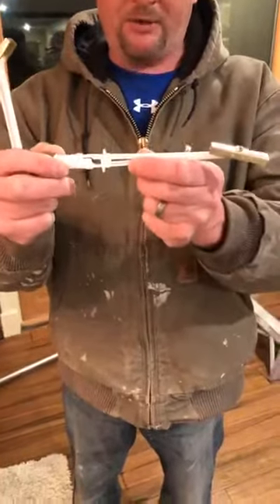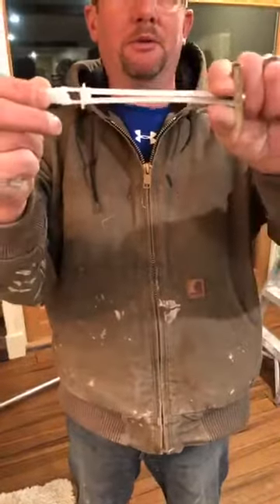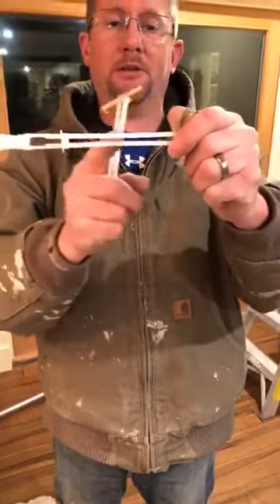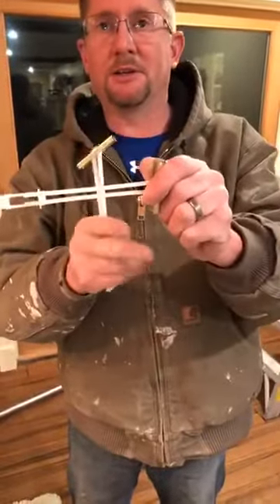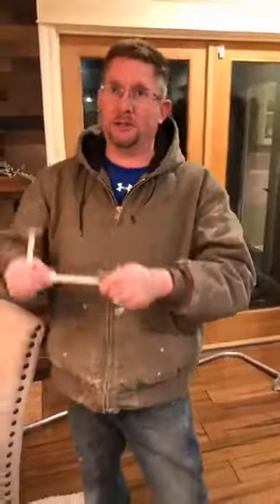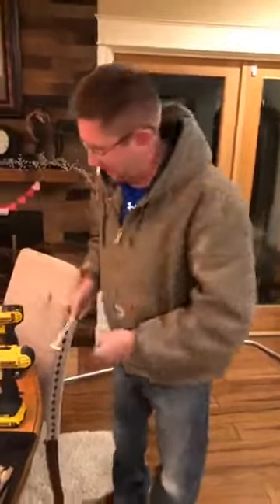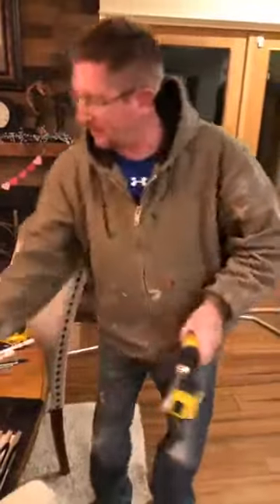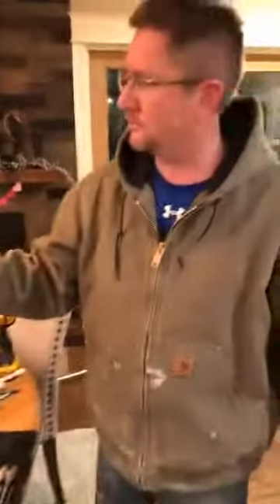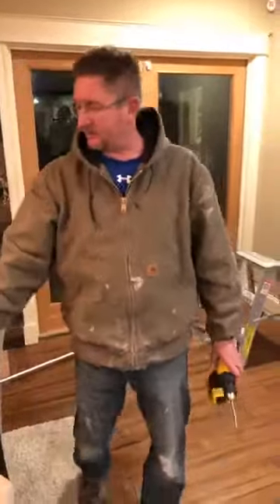You drill your hole, slide this through, push it straight, pull it back up against your wall, and this little piece here slides like a zip tie — you zip it all the way down and cut off the excess. It stays in place whether you have the bolt in or not, which is great if you have something you need to take up and down. The brand is Toggler, and all the major hardware stores carry these pretty much.